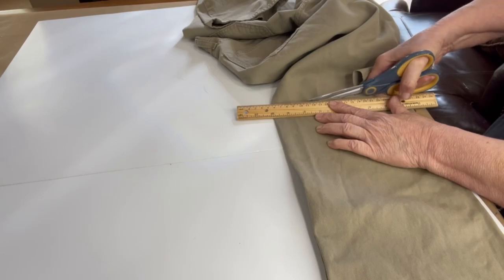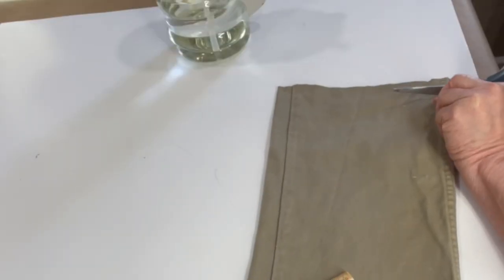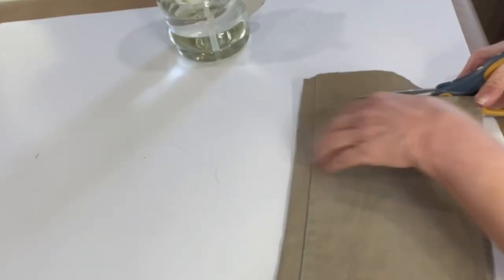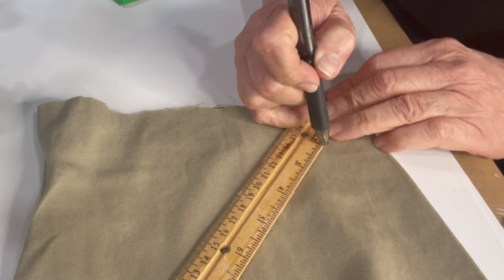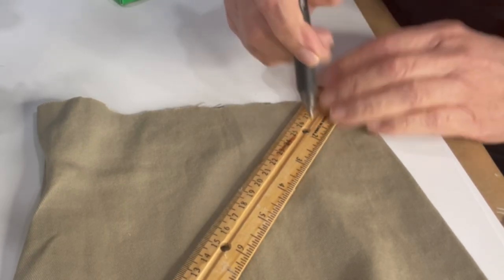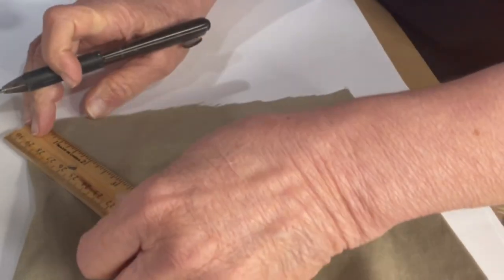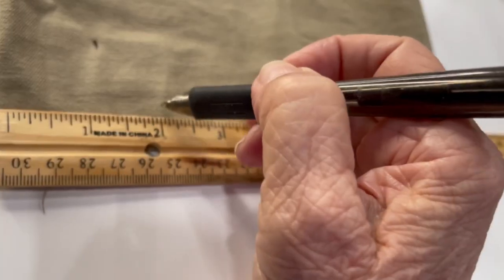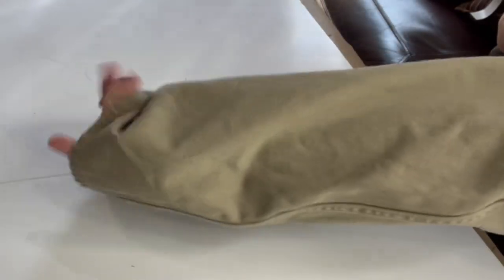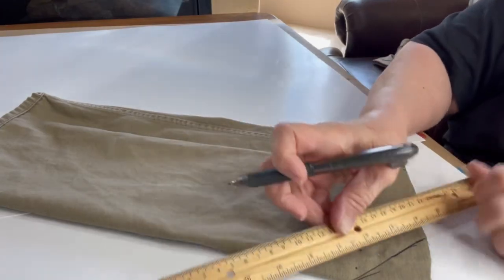I measured 19 inches from the bottom of the jeans and I made a cut straight across the jeans. I cut an additional one inch border off of the jeans and set it aside. I measured two inches from the point of the jeans to the center of the jeans on each side of the leg, and I also measured two inches from the outside of the jeans into the inside of the jeans, and then I turned the jeans inside out.